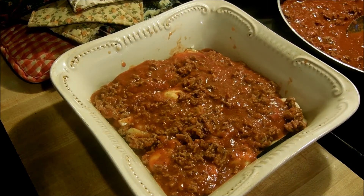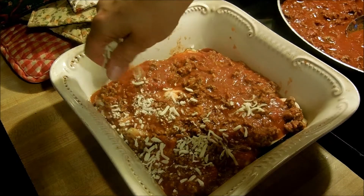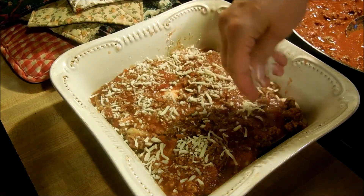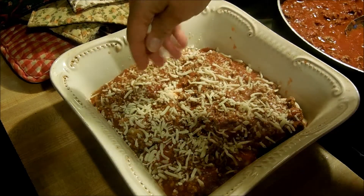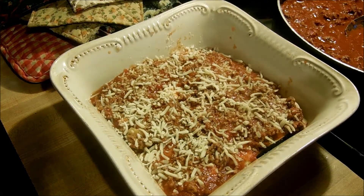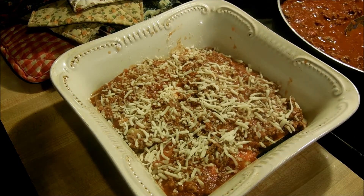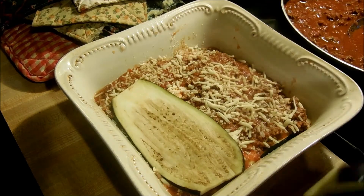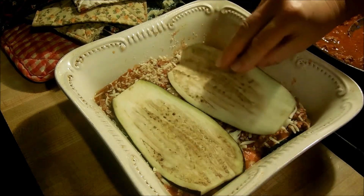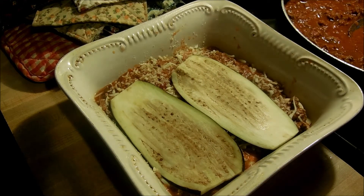I'm going to put a good layer of sauce on there. Then I'm just going to sprinkle a little cheese — I am trying to cut back on cheese because I know it isn't the most healthy, but this is low fat so I'll sprinkle a little on. Then I'm going to go ahead and do another layer of eggplant. I'll do another layer or two and then we'll stick it in the oven.